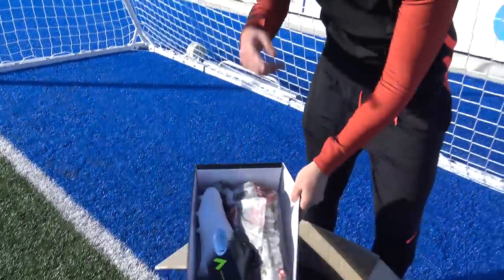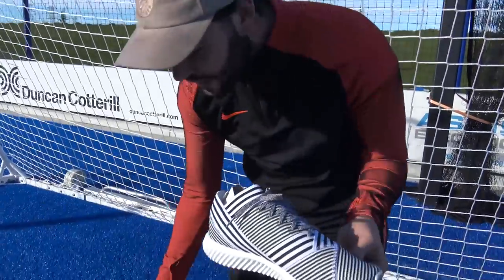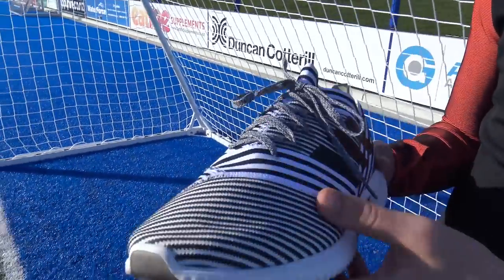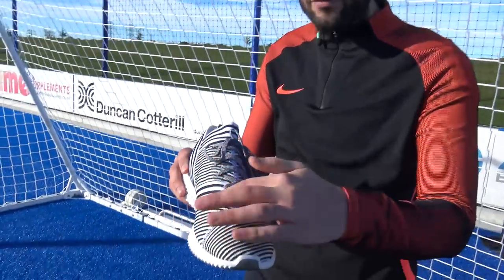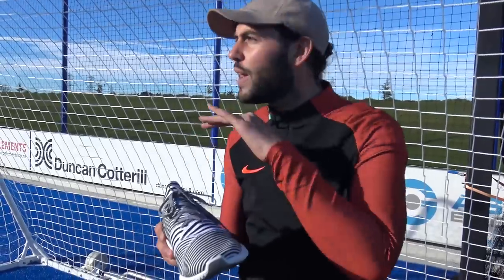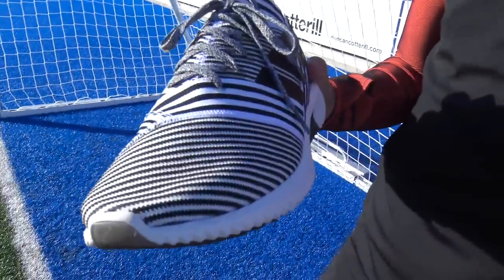Our third pair is the Nemesis 17.1 trainer. It's got the same colorway as the Dust Storm Nemesis football boots but this time it's much more of a leisure shoe — to wear to training or to matches, but not for actual football use. These Nemesis trainers are part of Adidas's Tango collection. They feature the 360 agility bandage across the heel, the top portion of the ankle, and also around the forefoot region. Unlike the football boot which has a skin on top, here the bandage is completely exposed, so trust me when you have these on your feet they are incredibly comfortable — that exposed bandage and knitted upper makes for such a nice flexible fit.